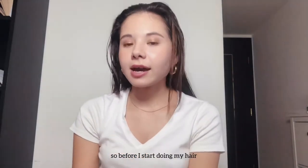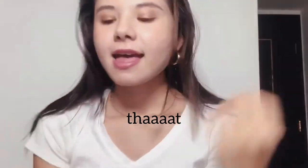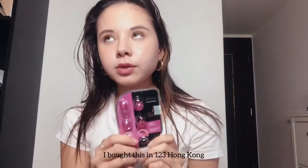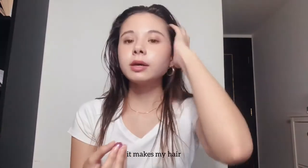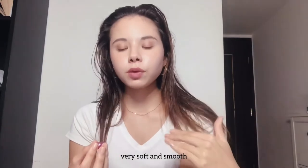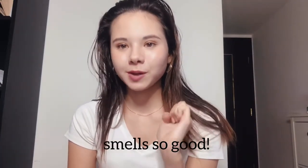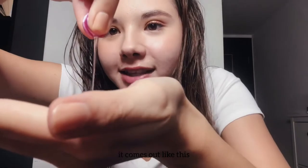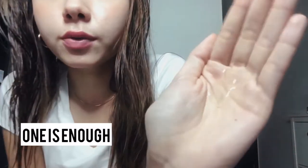Before I start doing my hair I have to dry my hair first, but before that I usually use this hair treatment. I bought this at one-two-three in Hong Kong, it was $10. It makes my hair very soft and smooth, that's why I love using this. And it smells super good — it's actually quite a lot.